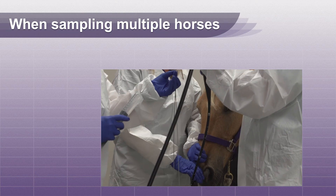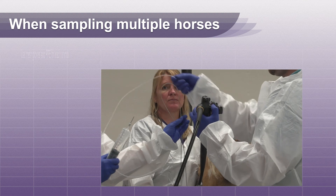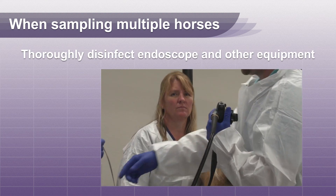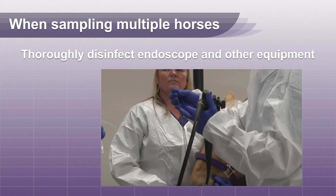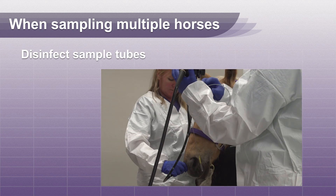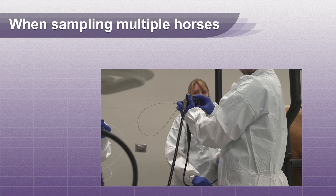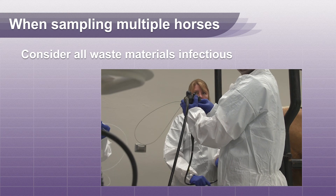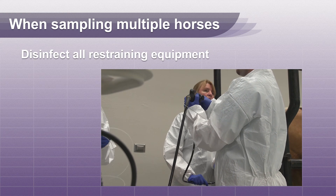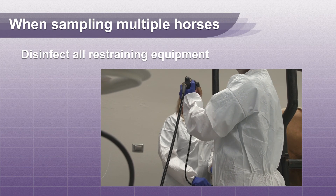If sampling more than one horse, fresh gloves and PPE should be used for each animal. Equipment, including the endoscope, should be thoroughly cleaned and disinfected between horses. The outside of the tube should be wiped down with disinfectant to prevent contamination of other samples or gloves of handlers. Consider all waste materials to be infectious, including gloves. Any restraining equipment such as twitches, nose chains, etc., must be disinfected between uses.